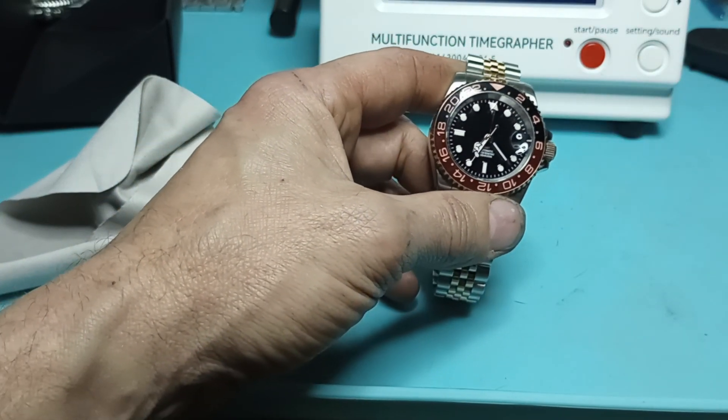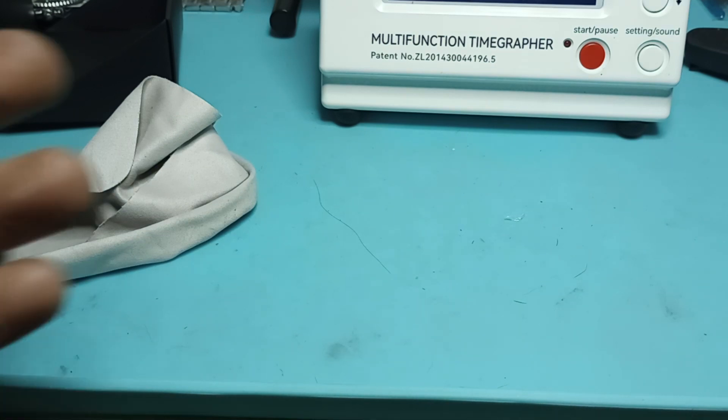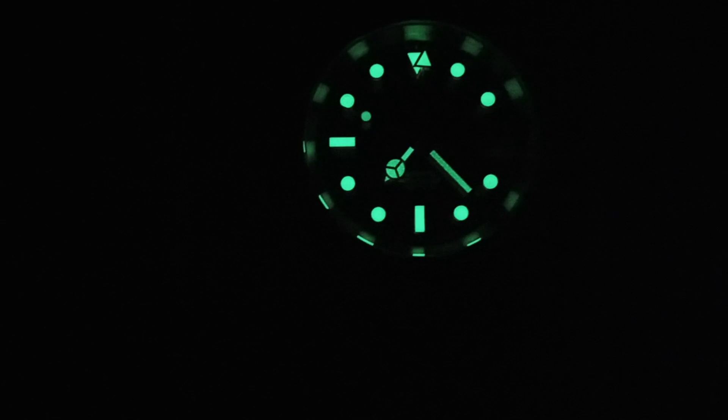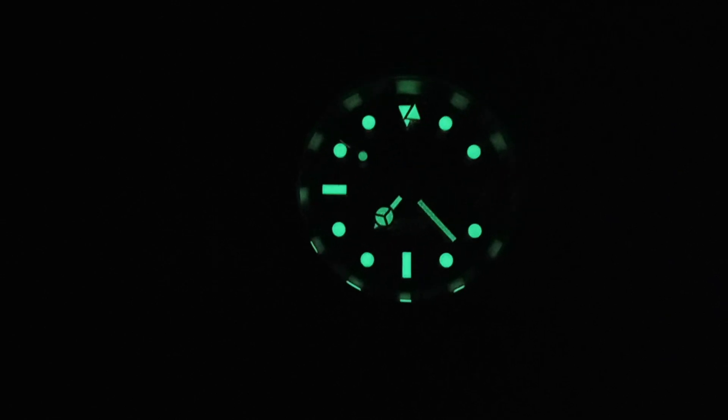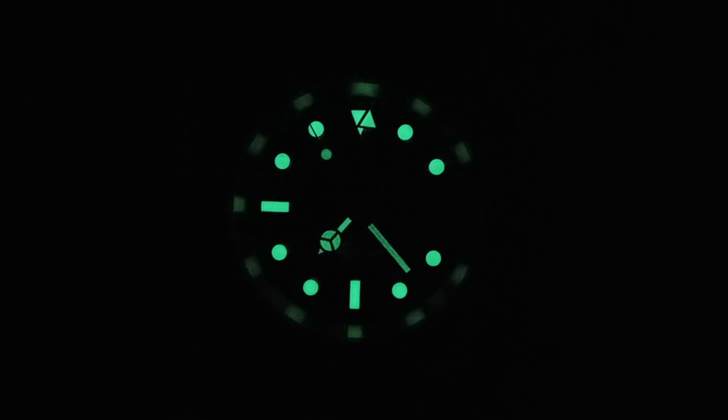The lume on this thing is actually right good. Let's charge it up and turn out the lights. So it's got a right decent amount of lume — it's glowing right bright.